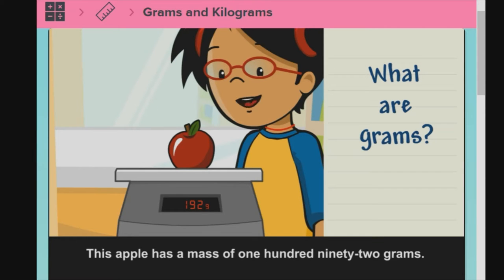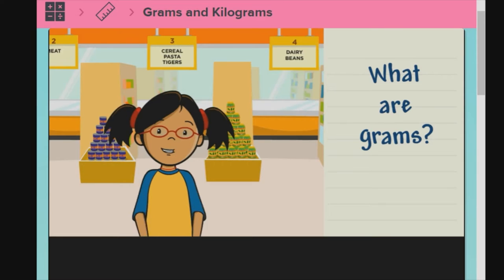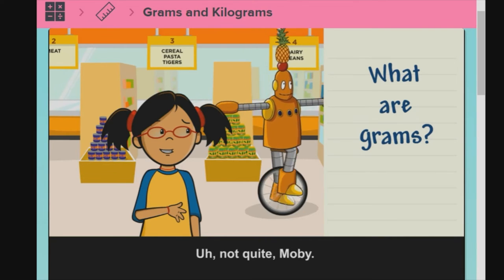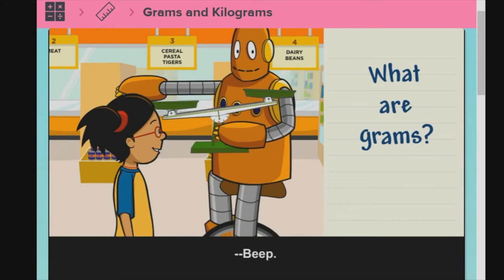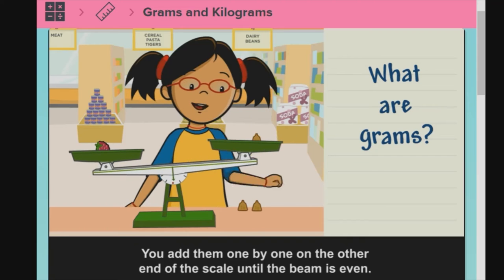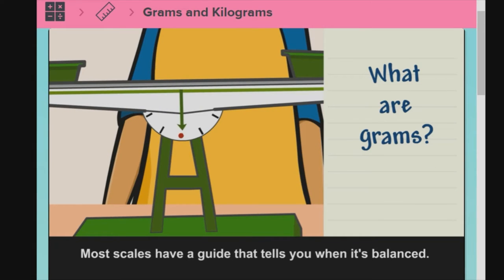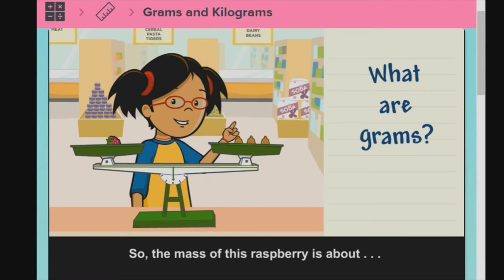This apple has a mass of 192 grams, so its mass is greater than the strawberry's mass. You can use a balance scale to measure mass. A balance scale has a beam with a container on each end. When you put something on one end, the beam tips. Each of these weights is 1 gram. You add them one by one on the other end of the scale until the beam is even. Most scales have a guide that tells you when it's balanced. So the mass of this raspberry is about 3 grams.